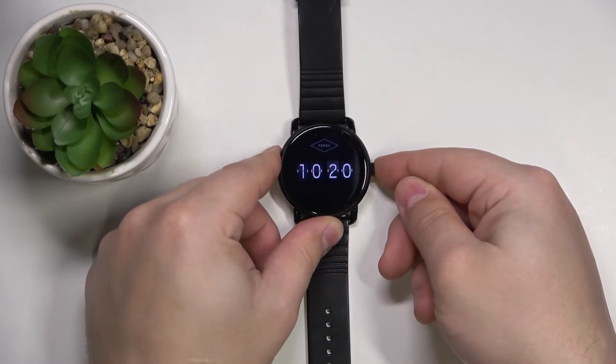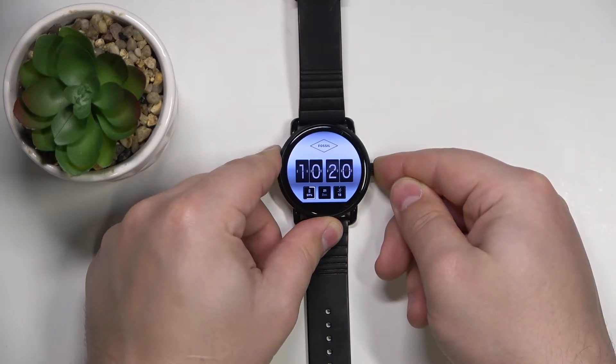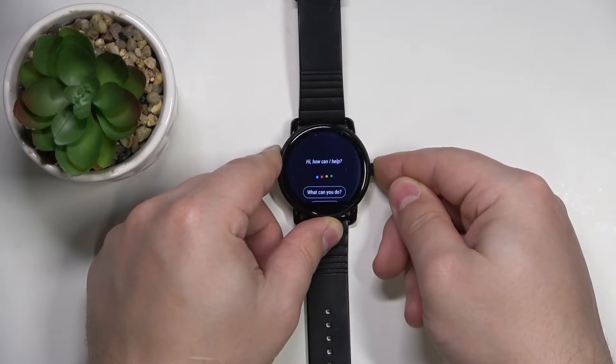So let's press and hold the button and keep holding it. Basically the device will turn off and then you will see the Fossil logo on the screen, and once you do you can release the side button and wait.